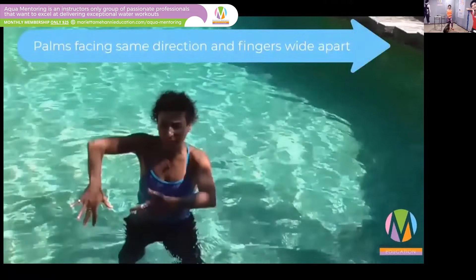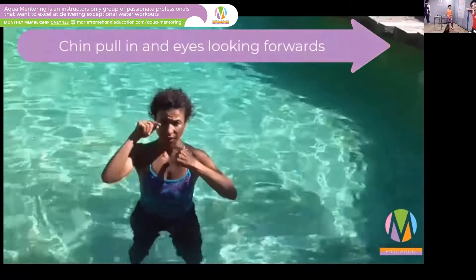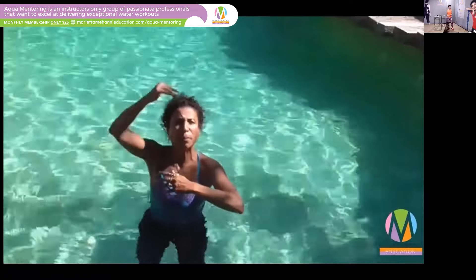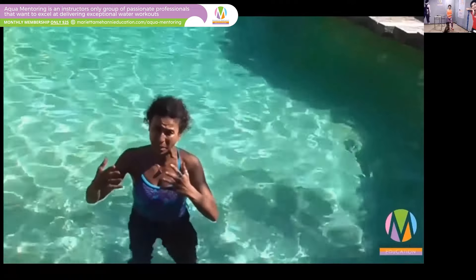Your fingers and your palms turn in the same direction with fingers wide apart. Arms are lengthened and chin tucked in with the eyes pointing forwards. I often like to go up the body when I'm teaching AquaMoves, having identified the two most important aspects of the Pendulum to begin with.